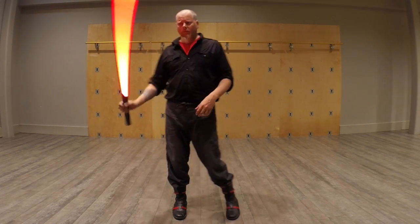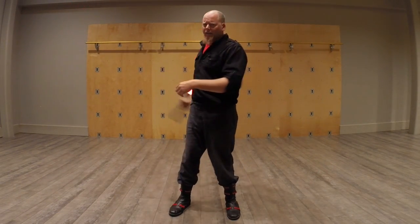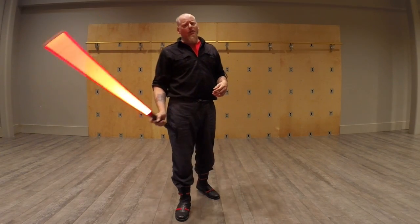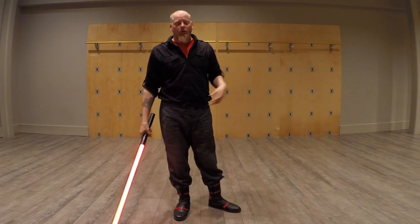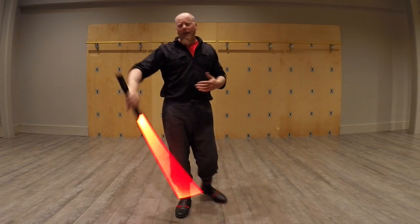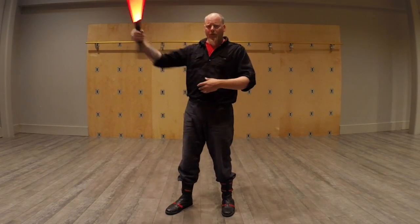It's the famous one where you go behind the back like this. If you watch the prequels, any time that a Jedi has their lightsaber out, they're probably going to do this at least once for no apparent reason. So it's a very popular thing to do, and we do include it as a technique.